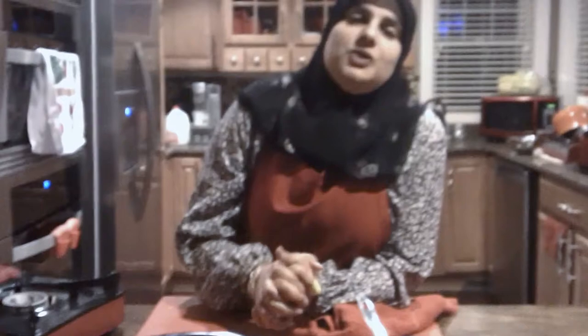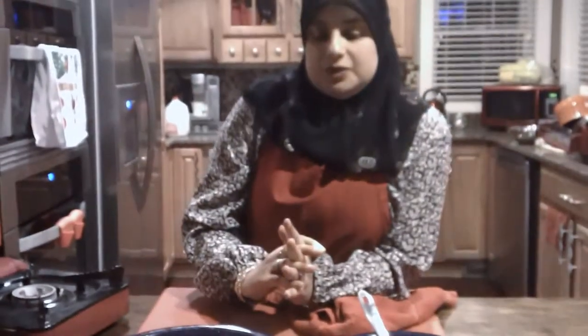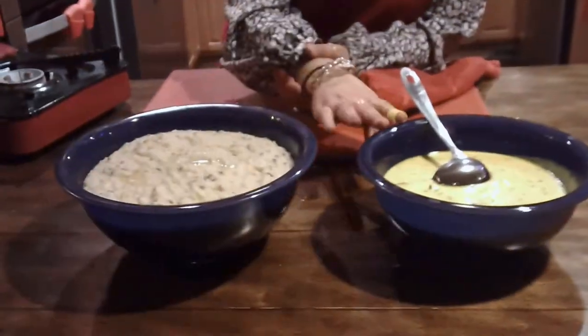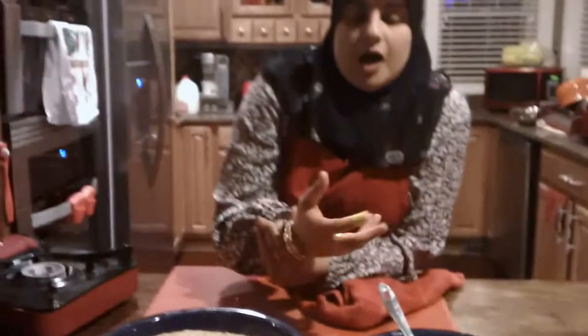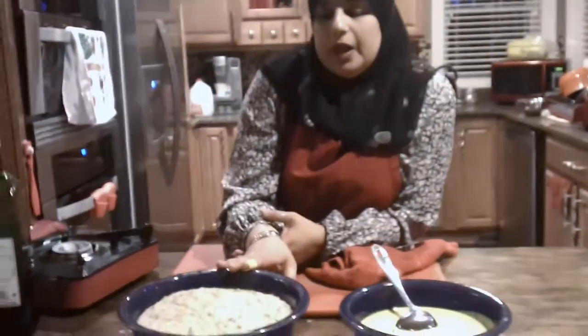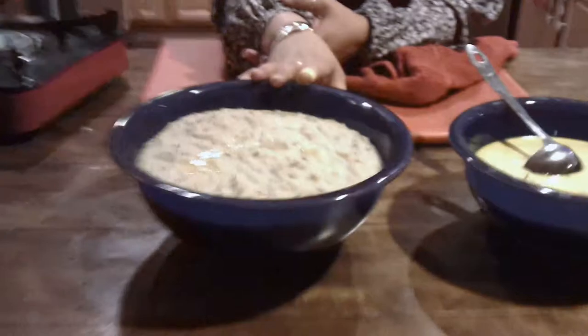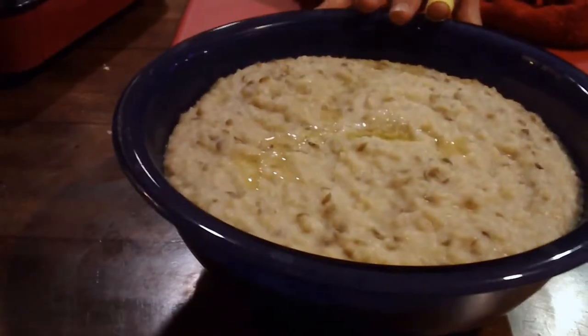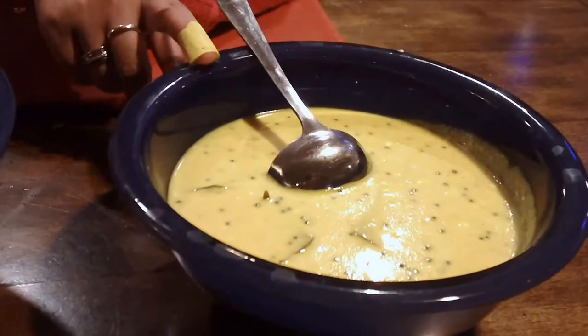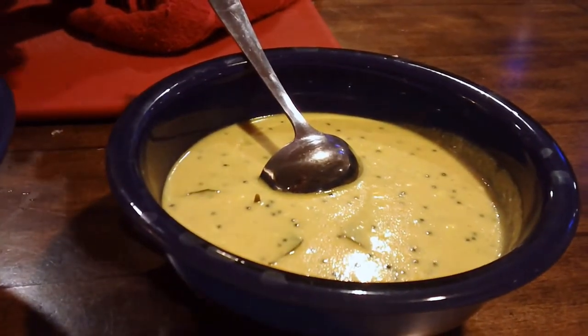Hello everyone and welcome back to another great episode of Rihanna's Cuisines. Today I'm going to be showing you how to make khichri and kadi. Khichri and kadi is an Indian comfort food. The khichri is made from rice and split beans, and the kadi is made from chickpea flour and yogurt with lots of spices. So let's get started.